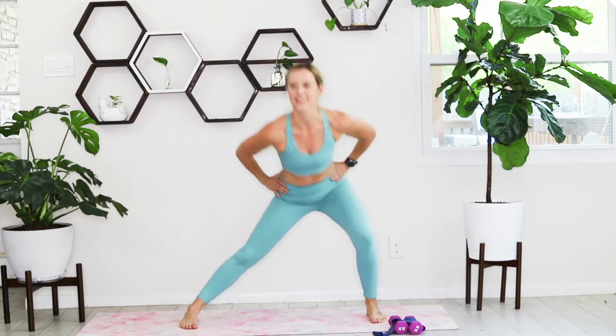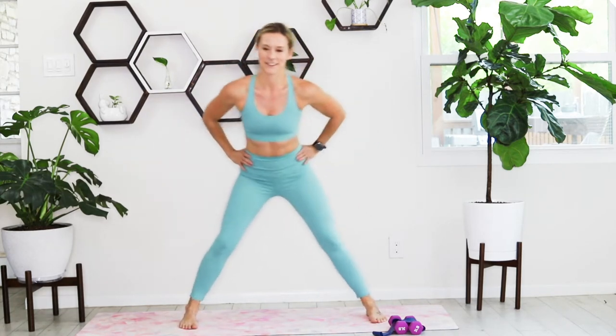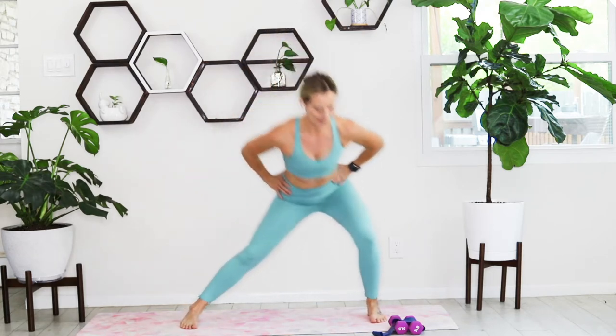Just rotating from left to right. We're going to hold it on the left — pulsing, sending those hips back, knee over ankle. Then onto that left side, rotating right and left. Warming up those quads, warming up those glutes, sending the hips back.